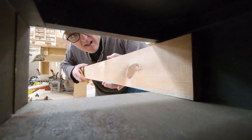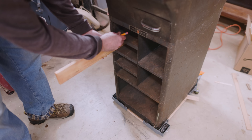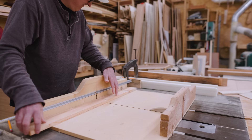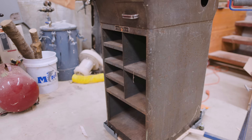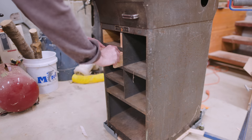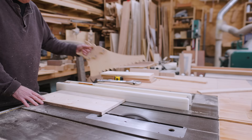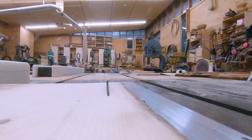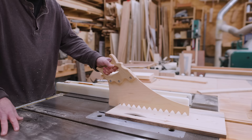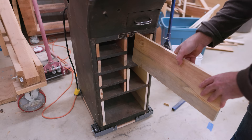I can mark the length I need by putting the drawer side into the opening and making sure they're all similar, then cut the drawer sides based on that length. As I got the drawer sides done, I could put them in place to make sure I had the right number and that they fit. These are the slightly taller drawers — I cut those to the right width to make the right height. And now I have all the drawer sides.